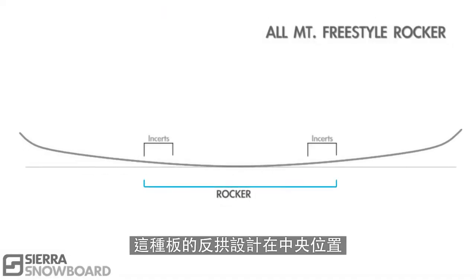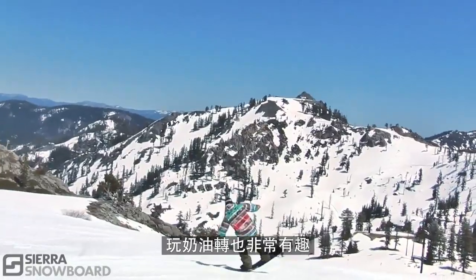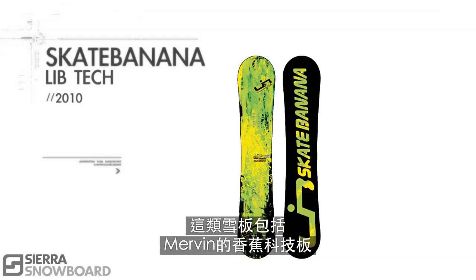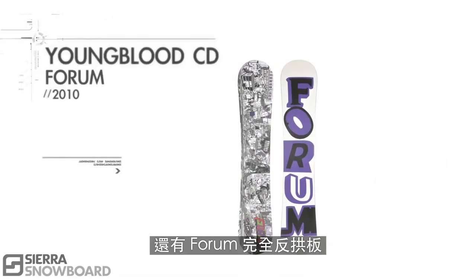All-mountain freestyle rocker, with rocker between the feet, these boards are great in the park, super fun for buttering around the hill, and are a great choice for riding powder regular and switch. This category includes designs like Mervin's Banana Tech, Burton's V-Rocker, and Forum's Continuous Rocker.